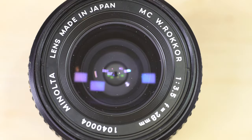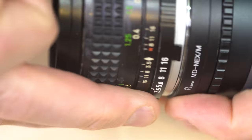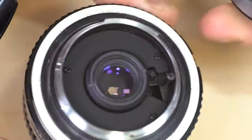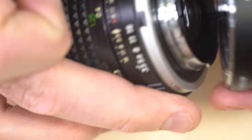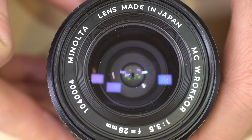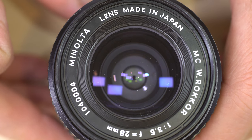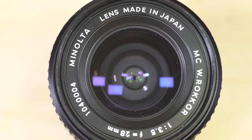Hello everybody. In today's video I'm going to show you a couple of different ways to clean your lens's front and also rear elements. The rear element on this lens is pretty clean, but the front element has some dust. There's no real reason this lens has to be cleaned except that I wanted to make this video — this was my dirty lens. There are a few things we're going to use to clean it.